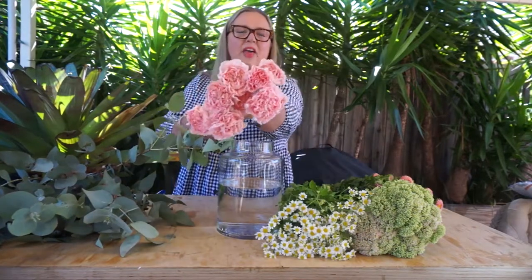And for a bit of pop of colour and a bit of fun, we have the fantastic sim carnations. Let's get busy and put this all together.